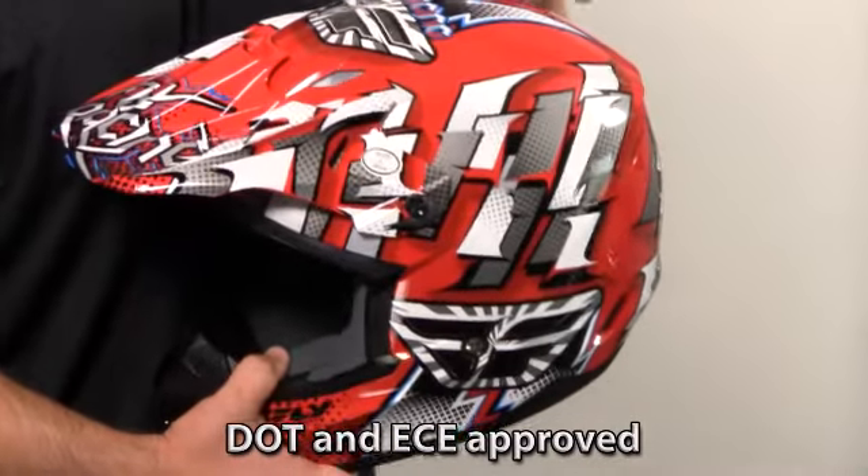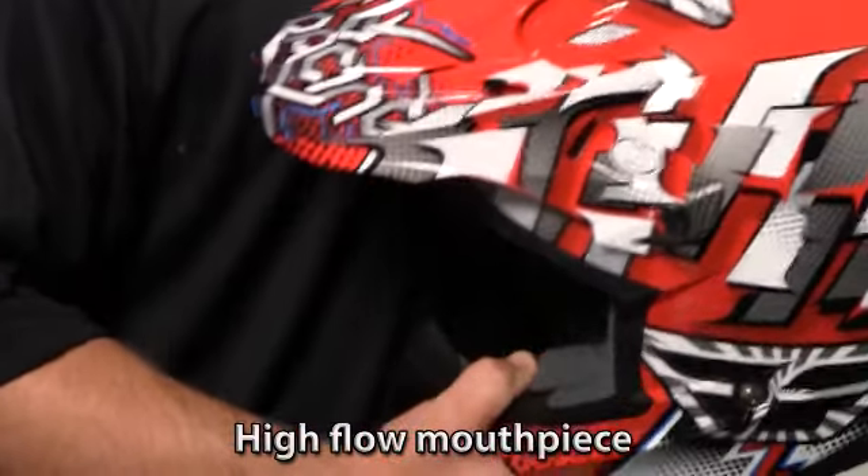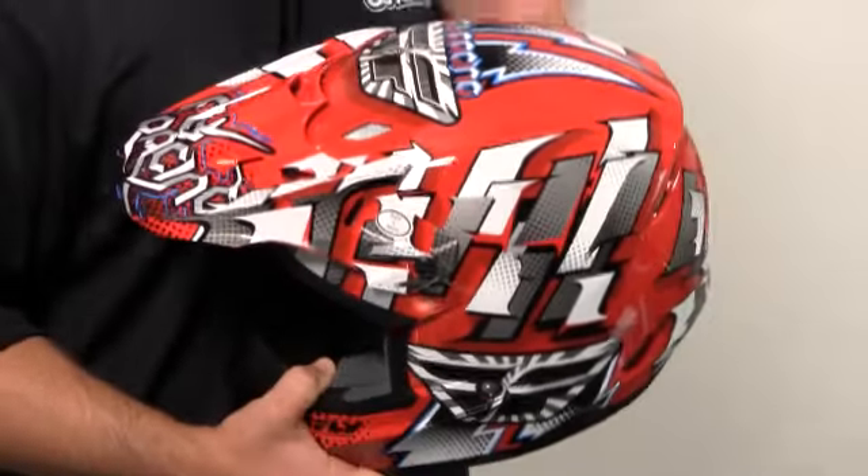We offer it in black, white, and red. I believe that's all the colorways in the Dash. But this helmet has just done so well for us.